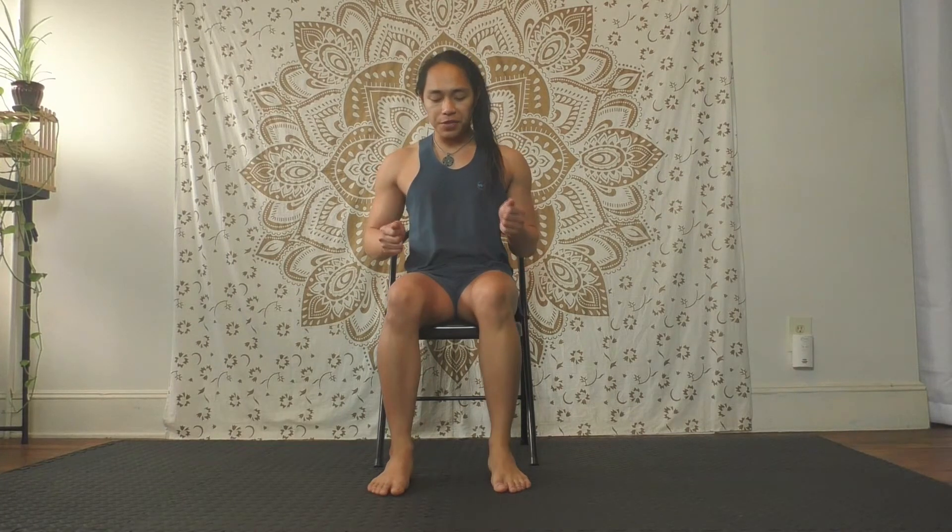Quick stretch for your back. We're going to need a chair — make sure your feet can reach the ground. Scoot yourself forward to the edge of the chair and open your feet wider than your hips. Hands to the thighs or knees, inhale, pull yourself through, arch your back, and look up to the ceiling.